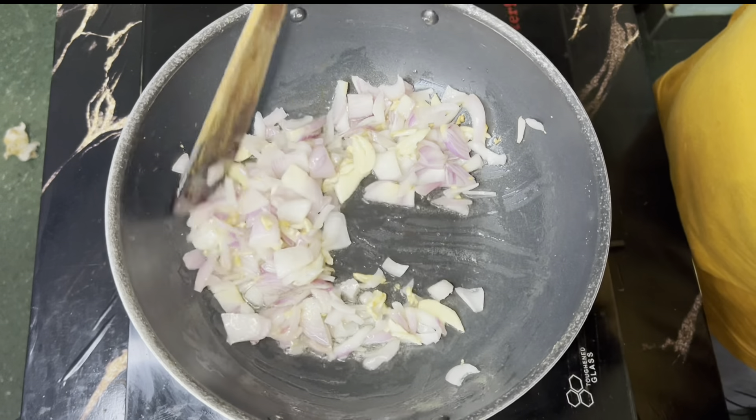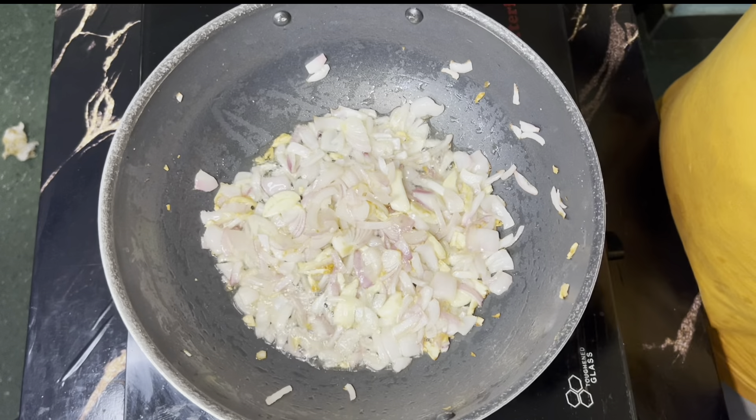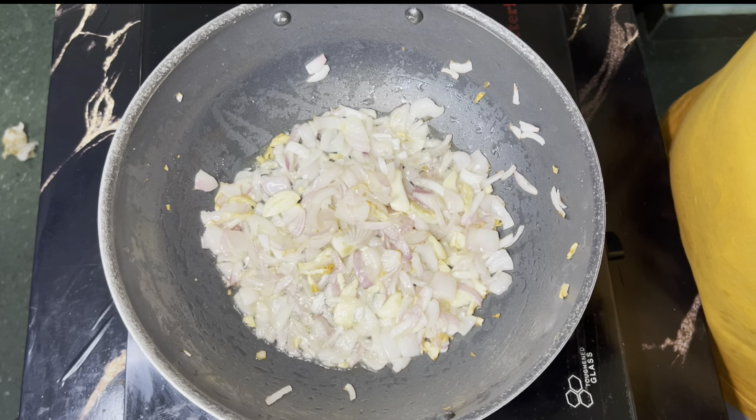These are the ingredients for the rice. We add 300 grams of rice.